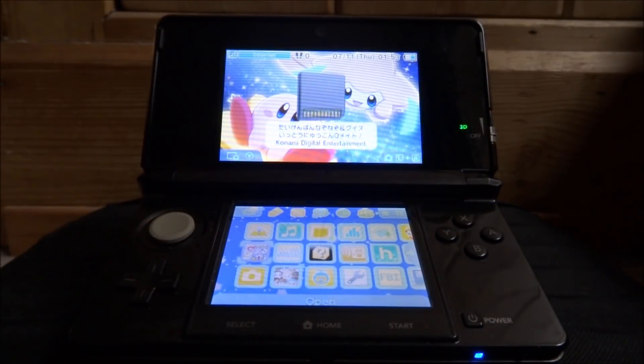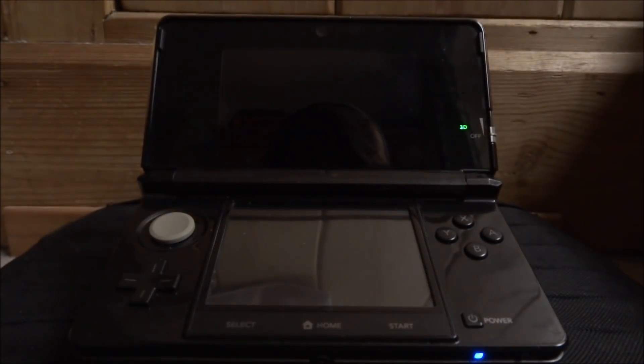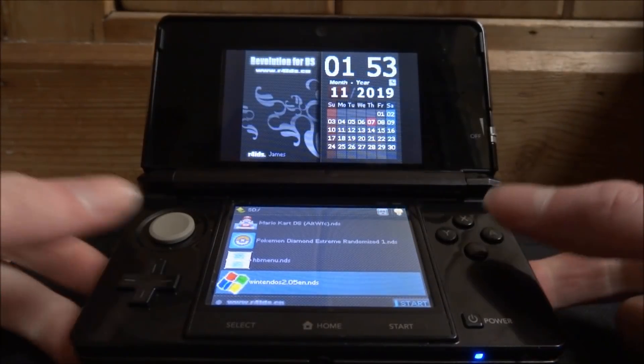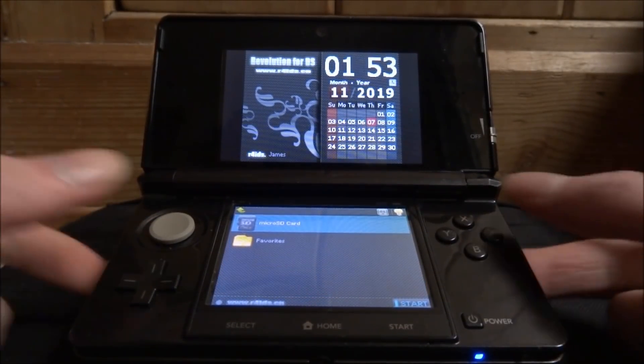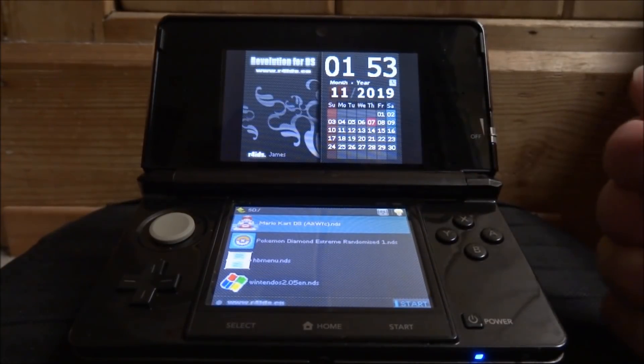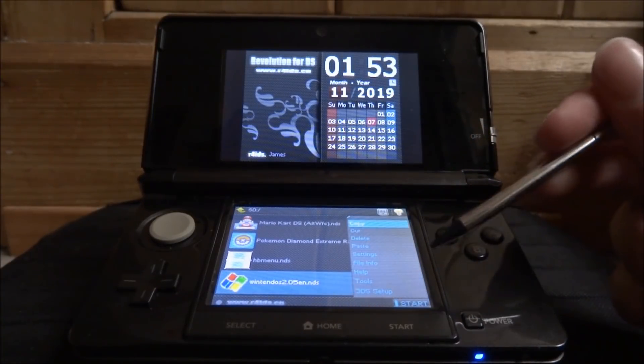I chose to play this on my 3DS, so I'm gonna show you guys what to do. I would recommend using the pen or stylus for this. So what you want to do is just open up your R4. It will probably look like this — go onto your micro SD card then just scroll down. Here it is, it's got the Windows XP logo on it. WINTENDO DS XP — I'm just going to start that.